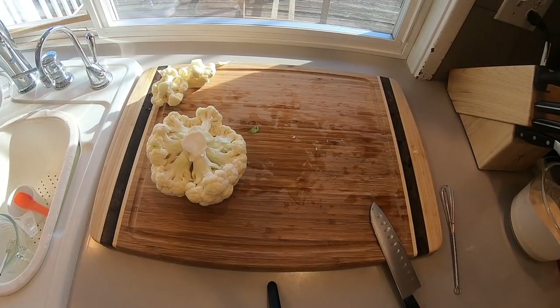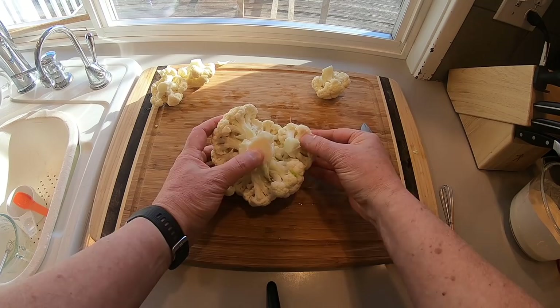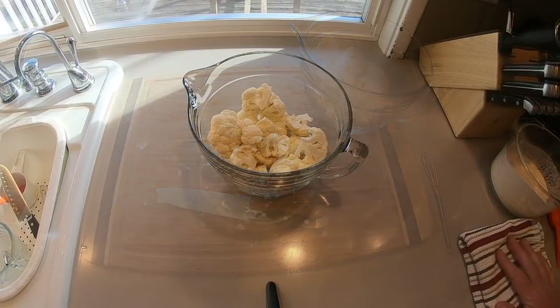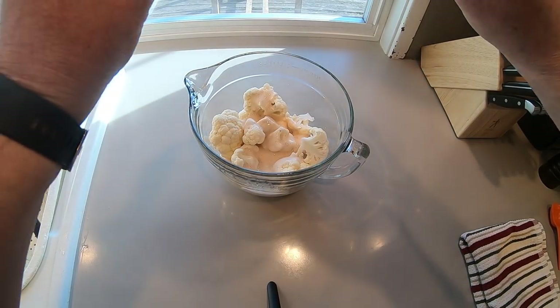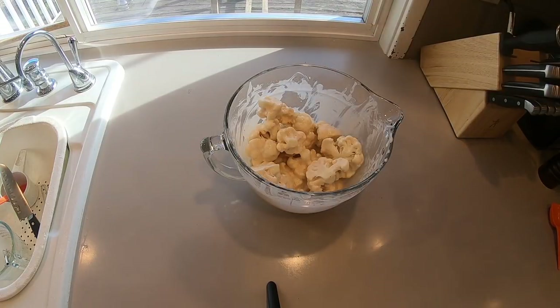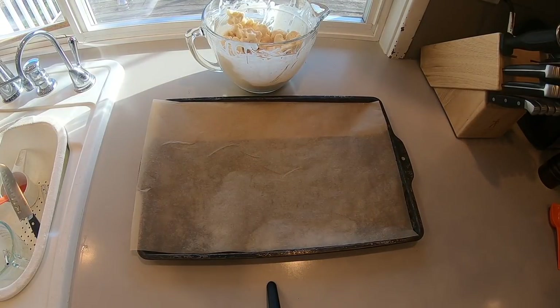Perfect cauliflower — small head, bite-sized pieces, chop them up just like that. There we go. Pour the batter in, get a little rubber spatula or something and just kind of give everything a stir until evenly coated — that's all we want.